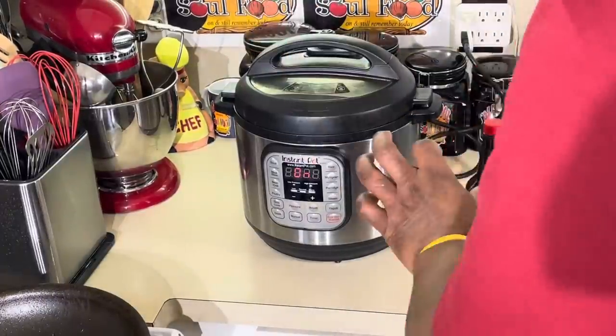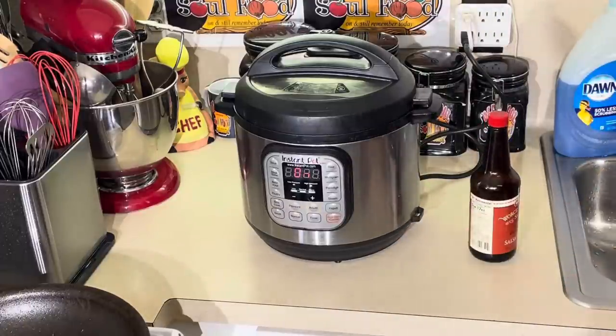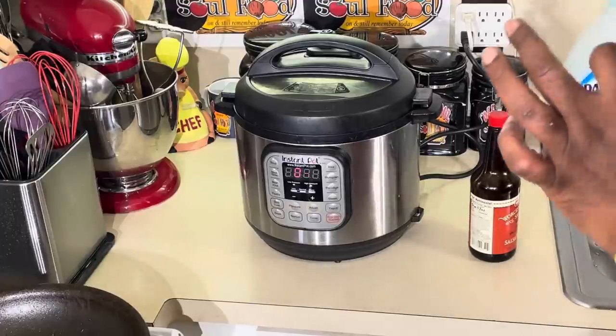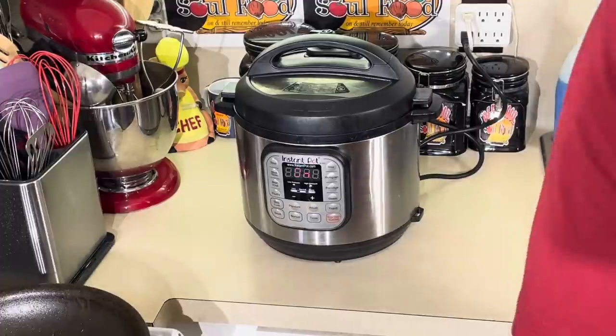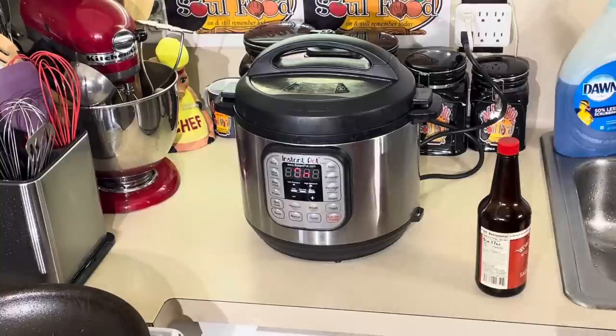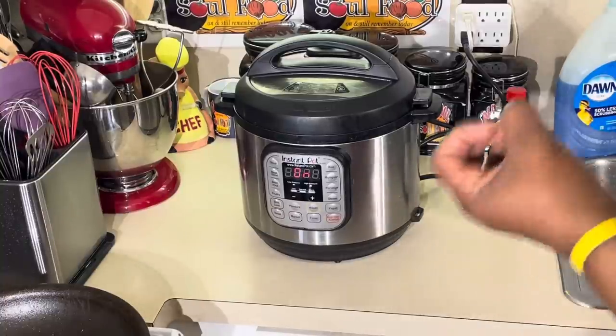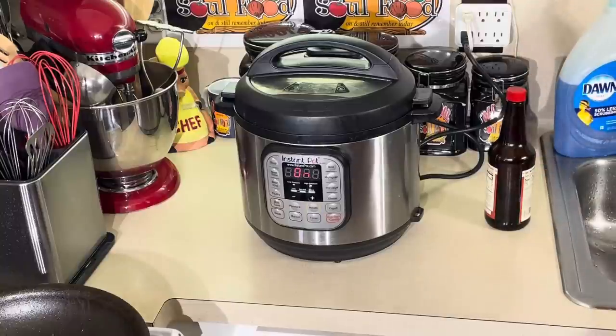You're going to see the nice, tender, flavorful pork roast — the potatoes, everything will be perfectly cooked. I'm not going to make a gravy for this. You can make a gravy, but I'm just going to show you how quick and easy it is. I just like the flavor of the broth that's left over — it's so flavorful, you don't have to make a gravy. We'll be back in about an hour and a half.